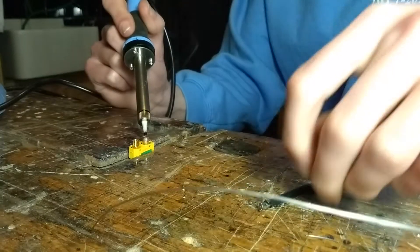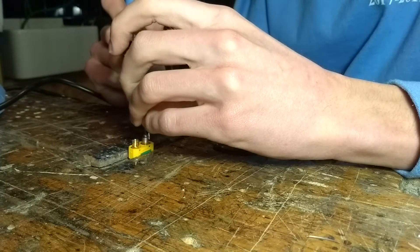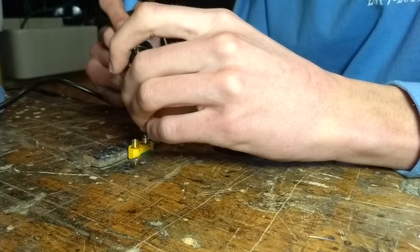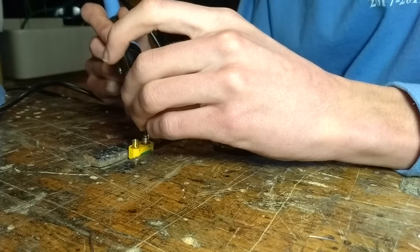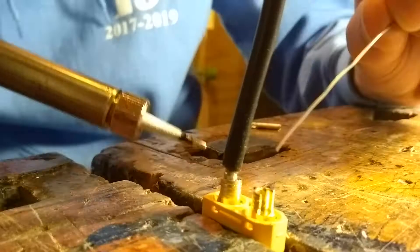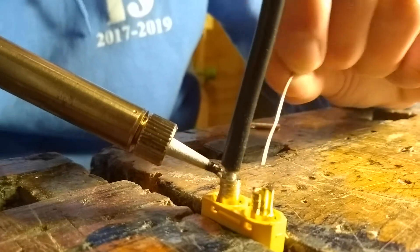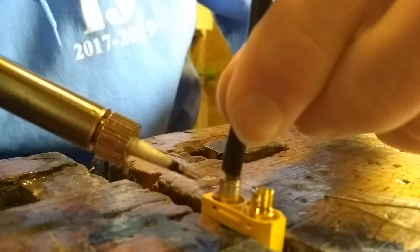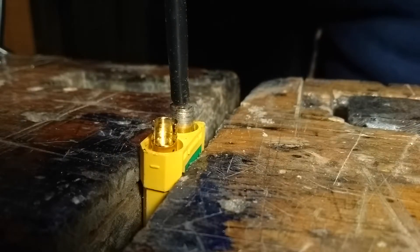To connect the wire to the XT-90, you first need to heat up the solder on the XT-90 plug and then press the wire into it, so the wire solder heats up from the solder of the XT-90. And of course if the solder bond isn't perfect, you can also later insert some solder on your own.